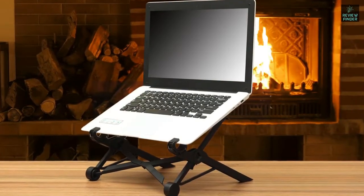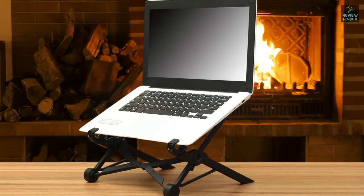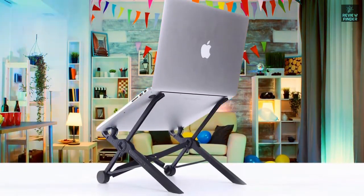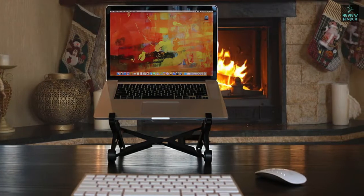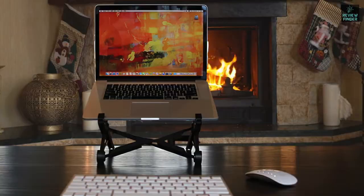Number four: Next Stand — best portable stand. The Next Stand portable laptop stand is widely considered to be a great budget option for a portable laptop stand. It's a foldable model that measures 1.5 by 1.5 by 14 inches when folded and weighs 8.2 ounces. These dimensions and weight make it quite portable and it should fit in your laptop bag easily.